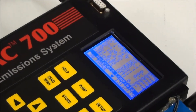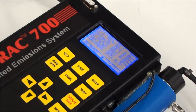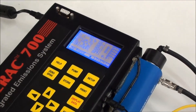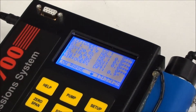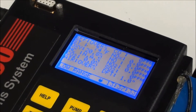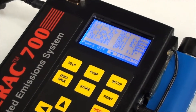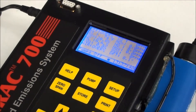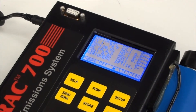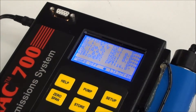We press the Display Data button and we have two columns showing all our parameters. To make it a little quieter, I'll turn the pump off by pressing the pump button. Since we're not actually doing any sampling right now, we don't need the pump running — and it saves some battery power as well.